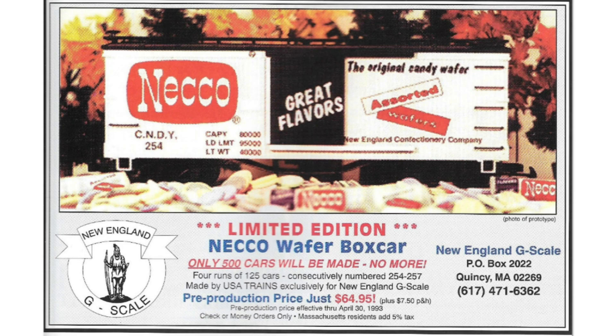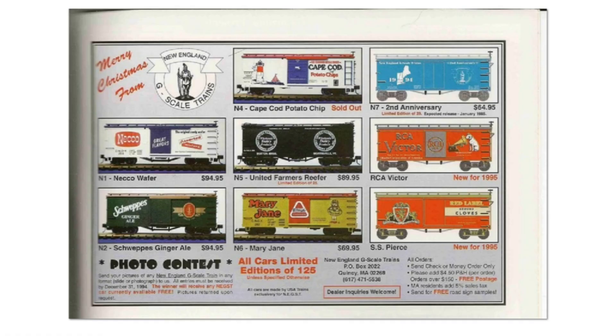Next there was a hobby shop called New England G Scale in Quincy, Massachusetts. They had USA Trains make custom runs for them. Brian Bollinger was the owner of New England G Scale. After closing that shop, he opened Bollinger Egglery Scale Trains on Beacon Hill Road in Belmont, New Hampshire, though it's unclear if that business is still operating.